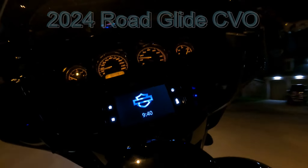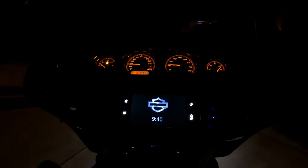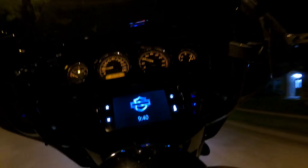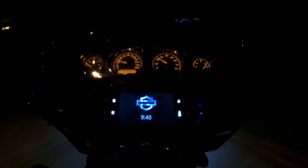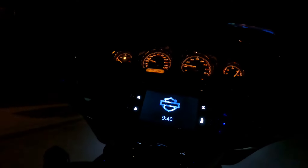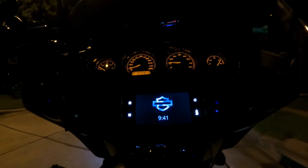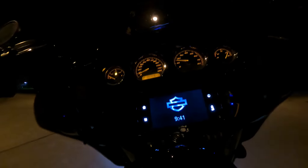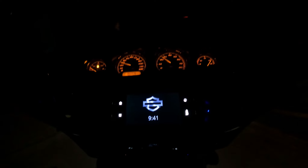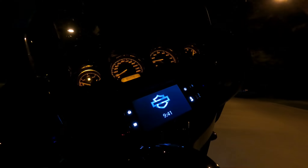Hey wait a minute - look at that. No ABS light. The ABS light is off now. Holy crap, that fixed it! I swear I was going to buy a new bike if that didn't work. I haven't really tested my brakes much since I did the flush, but I feel pretty good. Trying to engage my ABS - see if I can get the rear tire to slide. ABS is working!